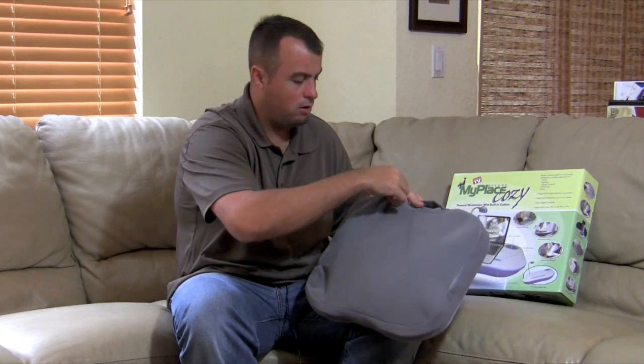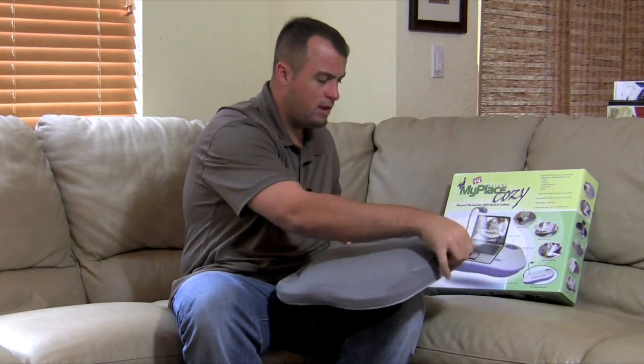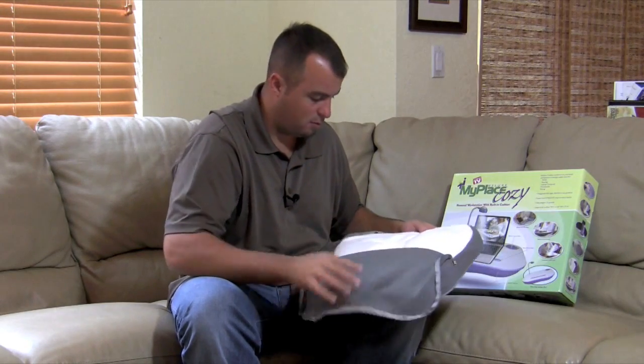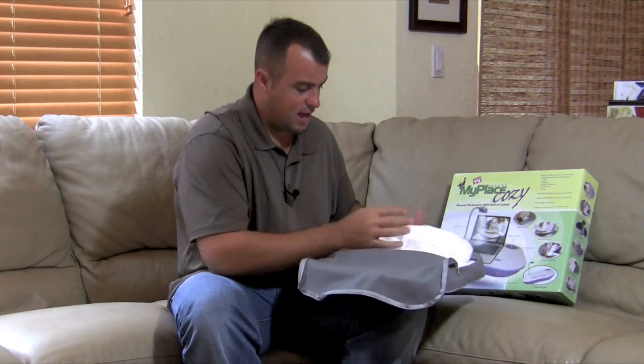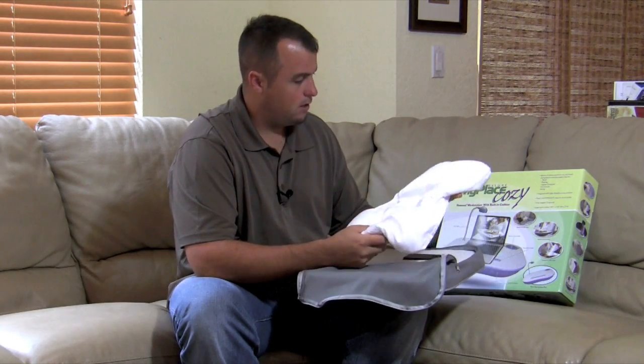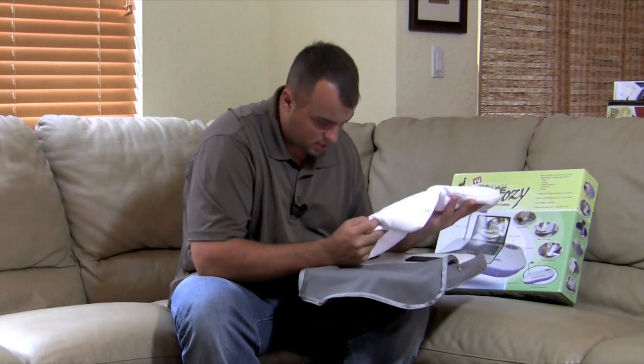On the back it has a zipper space. When you unzip this, you'll find a fleece-like material — it's extremely soft and very comfortable. This is the actual pad itself, just a little pillow filled with styrofoam balls.